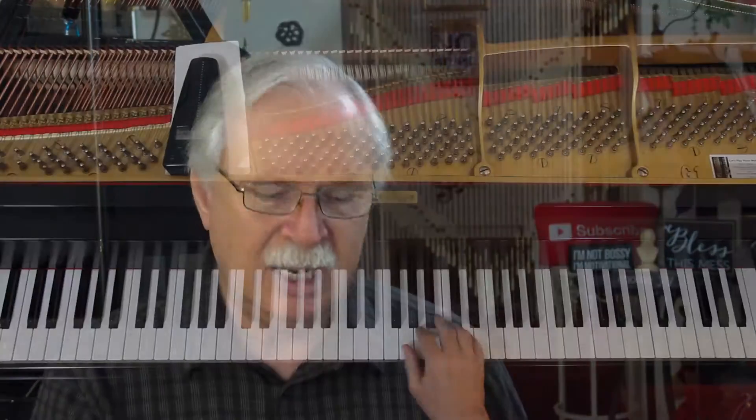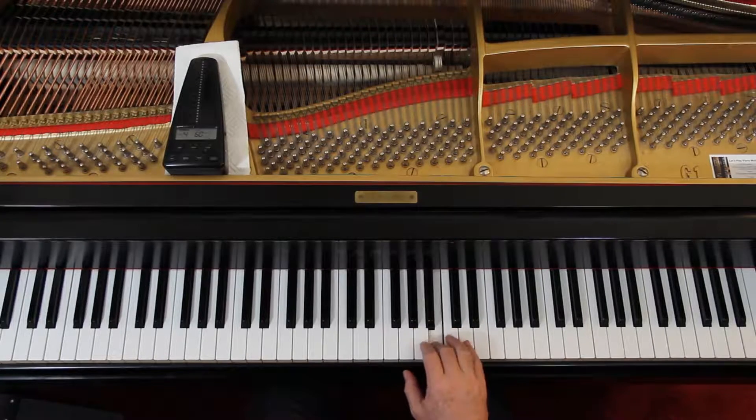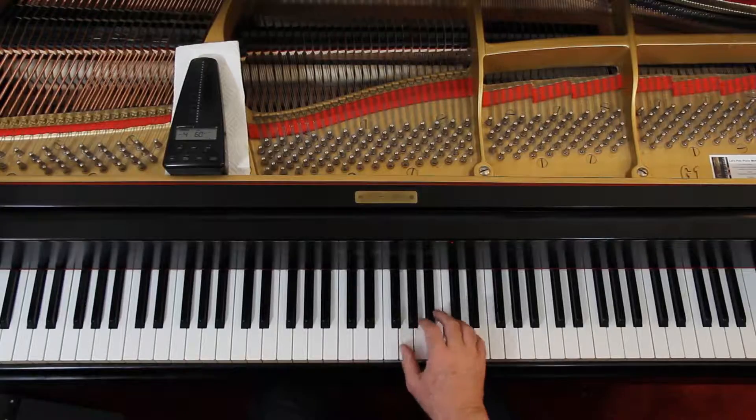Right hand first. Rhythm-wise, it shouldn't be a problem. It's quarter notes and eighth notes. So let's take it together — you've got these, and you're in this position. Not a problem.